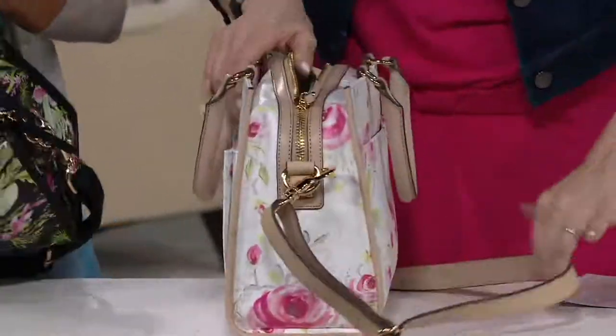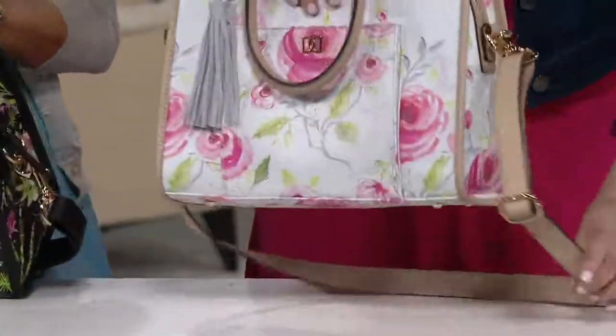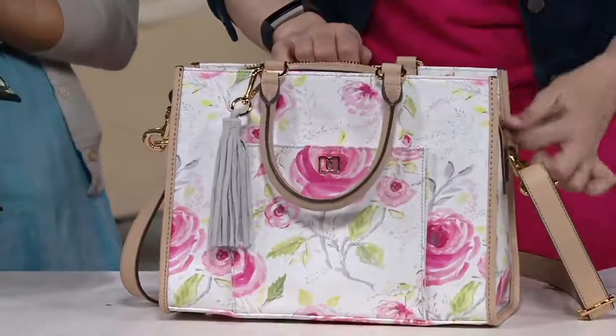Look at how this stands up on its own. It has feet on the bottom to protect it.